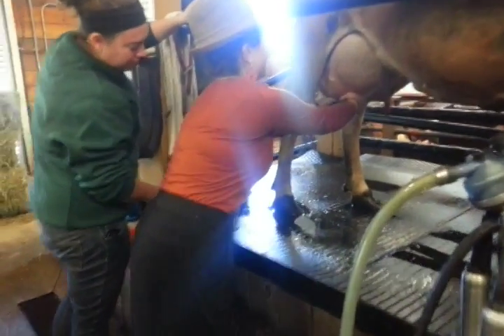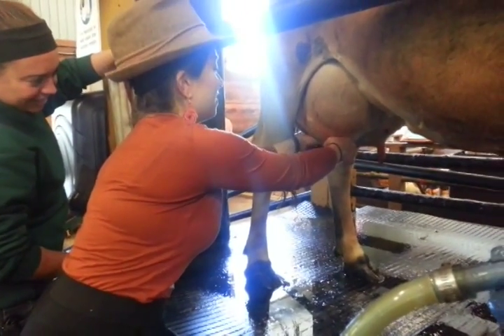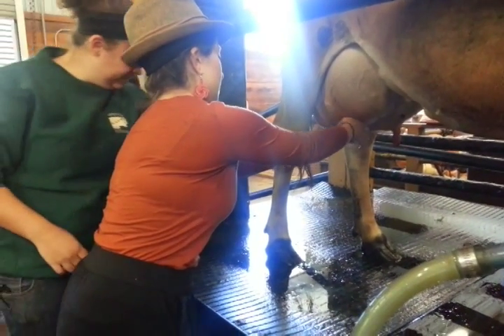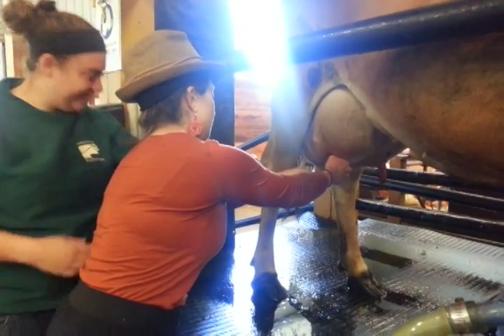Shanna, what are you doing? I'm bathing. It's not working. Lock it real good. Yeah, there you go. No, no, no.